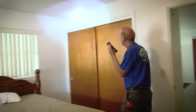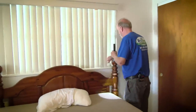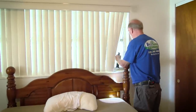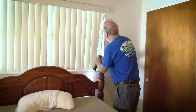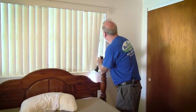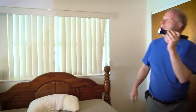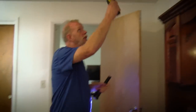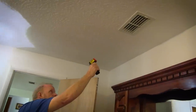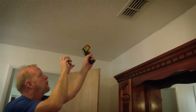Here in the bedrooms, we check around all the ceilings, the walls, and the windows. These are the old awning-type windows, very common in the 1960s when this house was built. I'm looking for any water stains and any leaks. We also go through the house and check the AC system — checking the temperature to see what we have. There I have 56 degrees. I take a picture of that.